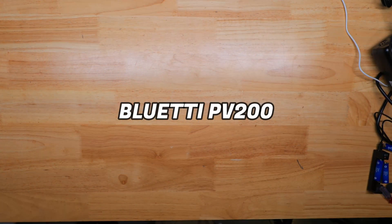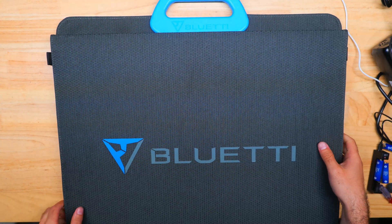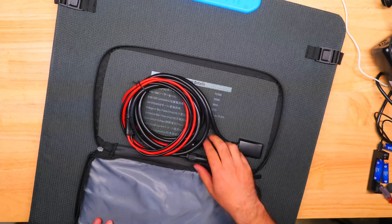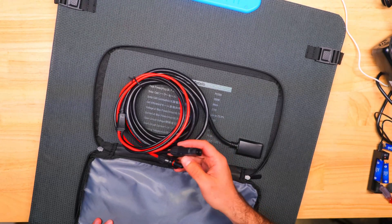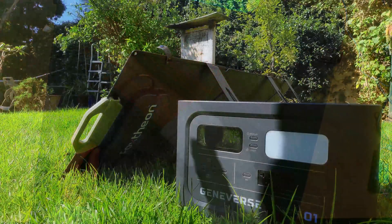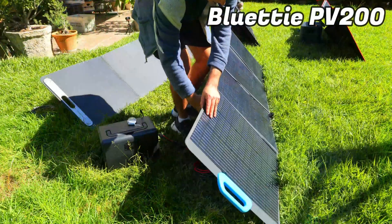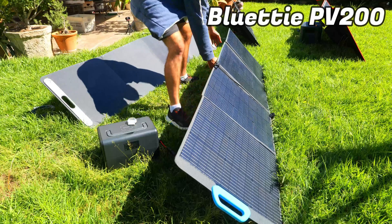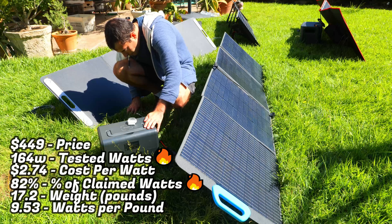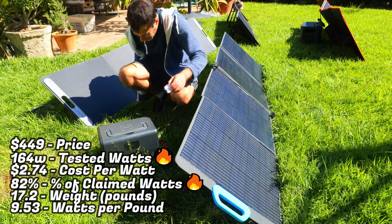Now let's look at the Bluetti PV200, their 200-watt portable solar panel. It has a fabric coating on the outside and a large blue carrying handle on top. On the back there's a zippered compartment housing the MC4-style connectors used to connect to the power station. The panels have an ETFE lamination, making them much more durable and long-lasting compared to PET panels. The PV200 can also be connected with other PV200s if you need faster charging speeds for larger power stations.